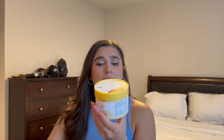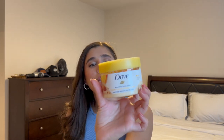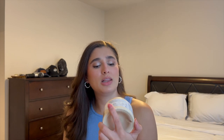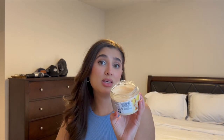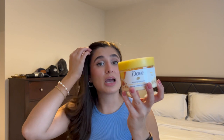I do have an update on my Dove Exfoliating Body Polish in Crushed Almond and Mango Butter. I think my progress mark wore off in the shower, but I'm a little more than halfway through. This started out unused in the project, so I'm getting good progress. I try to use this every day but it's more like every other day. It's such a nice sweet fruity scent and I really like it for this time of year.